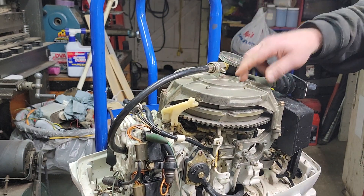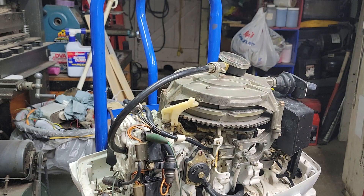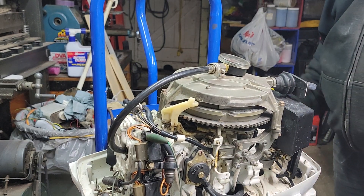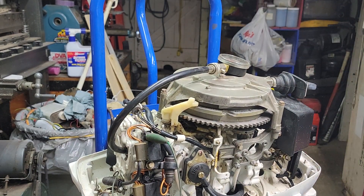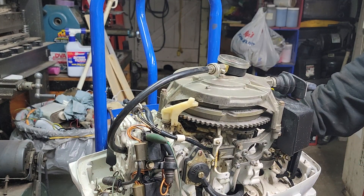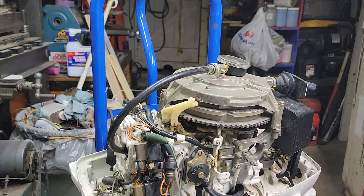It's a 1980 25-horse Johnson. Hasn't been run in almost 14 years. Got it in here, did a power pack on it, and generally went through everything — new lines, fuel pump's good, got a new lower end. She's up for sale — needs a tiller handle. It was on a boat I bought with remote controls.